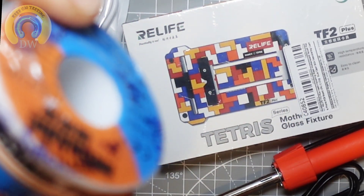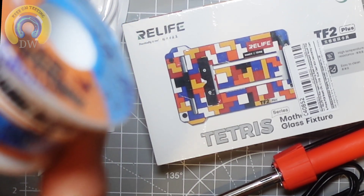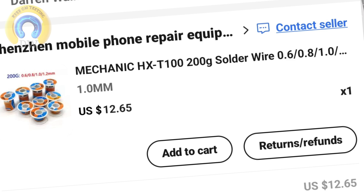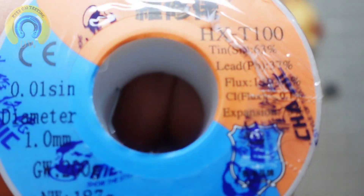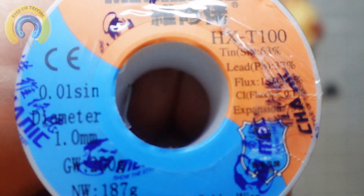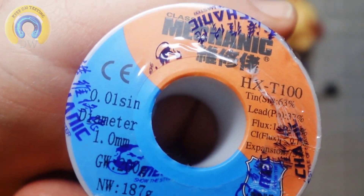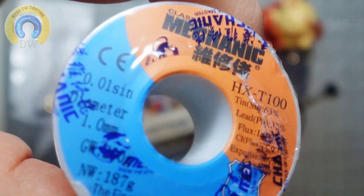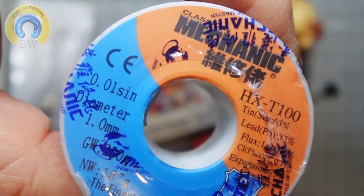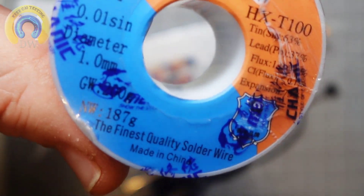This is Mechanic solder — the tinned 63%. It's basically a 63/37, 60/40 mix leaded solder. I've heard some good things about Mechanic solder and I'm going to find out. It's one millimeter. I'm hoping it's as good as some of this other more expensive stuff I bought in the past — but who knows? You don't know until you try, right? Awesome.